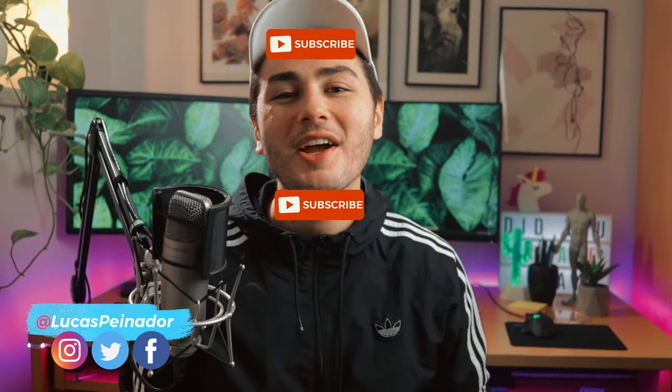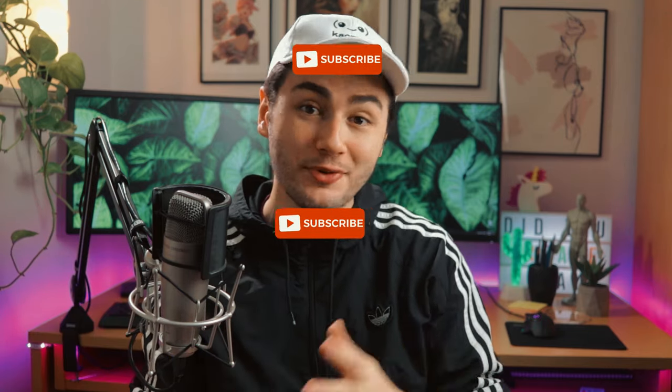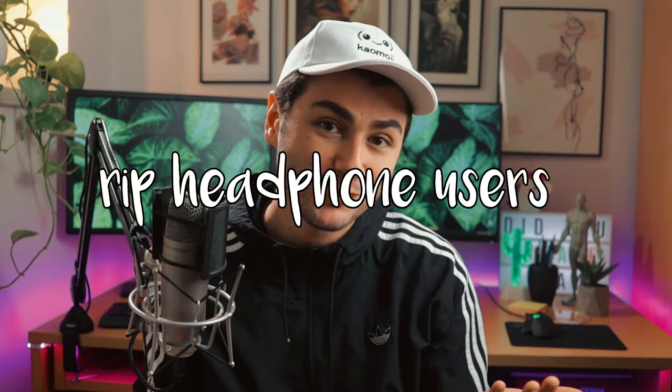What's up, guys? Lucas here. I'm a concept artist and illustrator working for video games. This channel is all about art and a creative life, so if that's something that you like, consider subscribing.